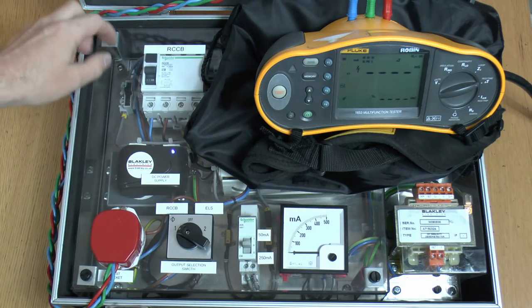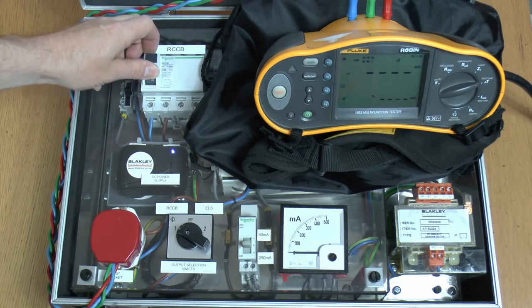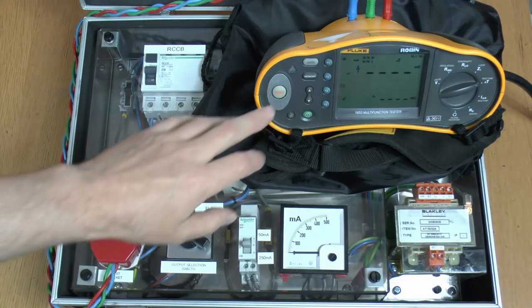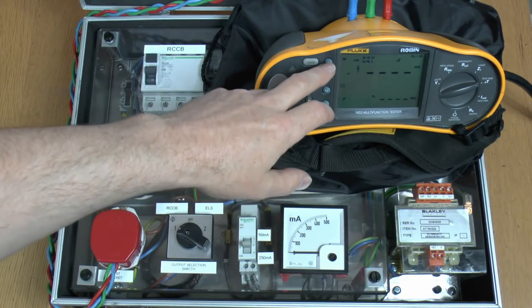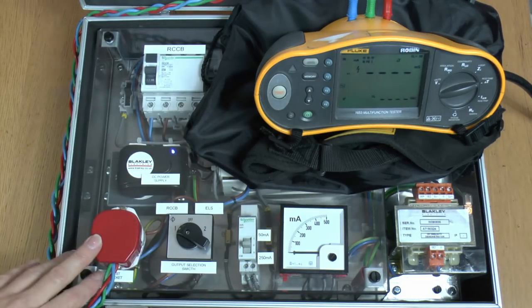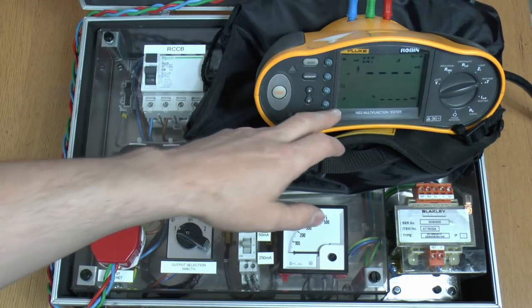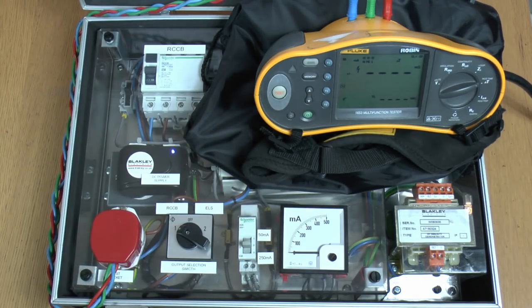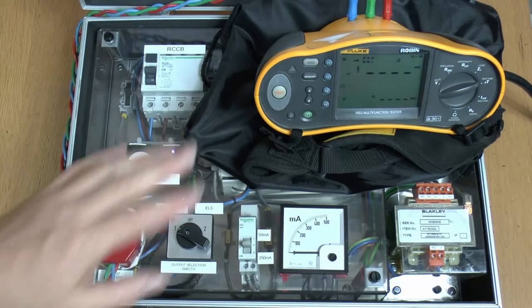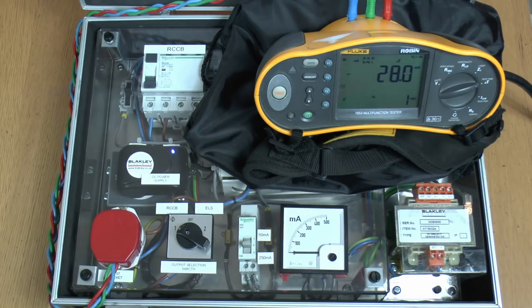Now first of all we'll just show that this does actually work with the test button — so it just trips pretty much as you would expect. And we've plugged in the RCD tester here and we've got it set up to a 30mA RCD, which is what we have here. I'm just going to get on the x1 setting. And again this is an AC type so again that's what we've selected. And we're actually on the 0 degrees here — I'm just going to do the 0 for this as it doesn't particularly matter in this particular case. So if we test that, we see it trips there at 28ms, so absolutely no problems with that.